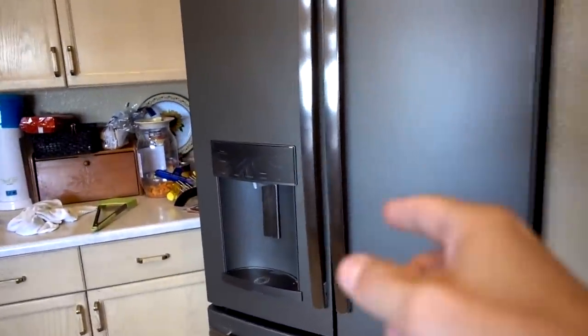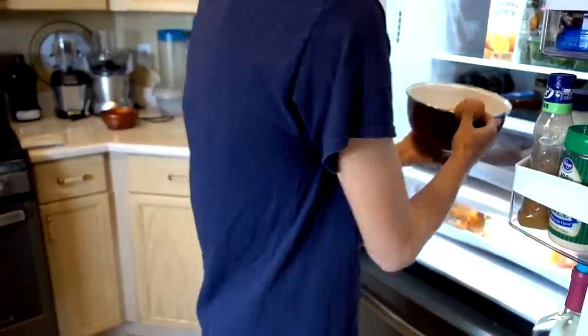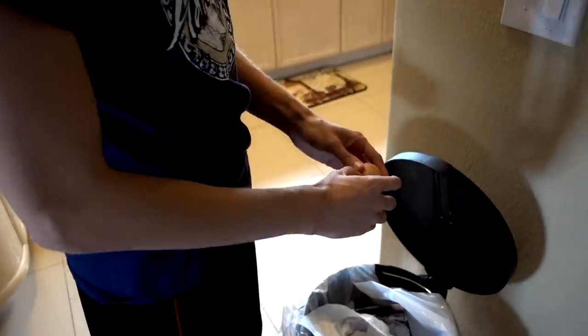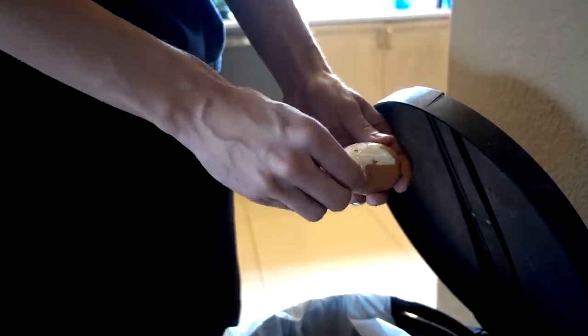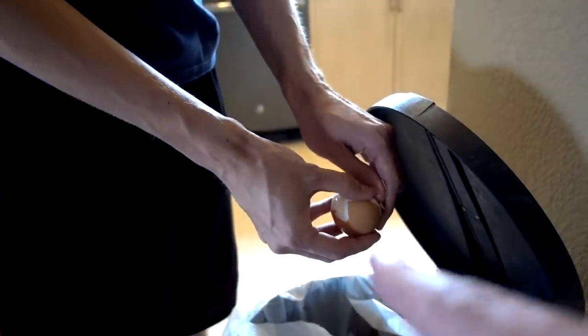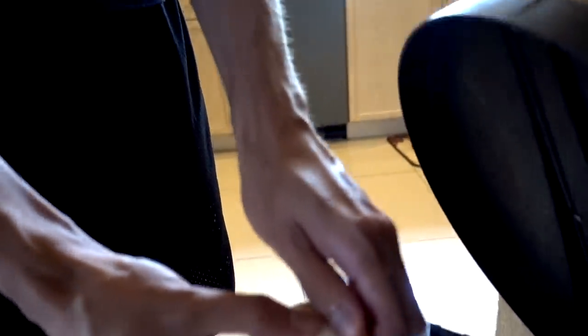Hey Bren, come in here for a second. I want a third-party opinion. I want to see how well it peels because that's one of the selling points of the perfect egg maker. Bren notes she's probably not the best one to test on this because she says she's not great at peeling eggs — but she's off to a somewhat better start. Big hunks are coming off cleanly. So the fact that they're coming out smooth is actually pretty impressive for the perfect egg maker.